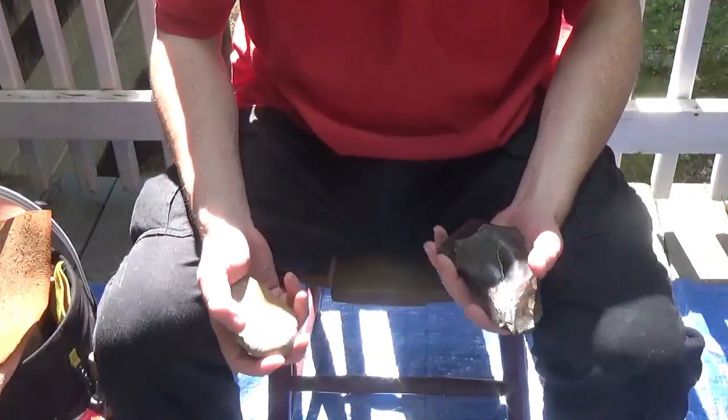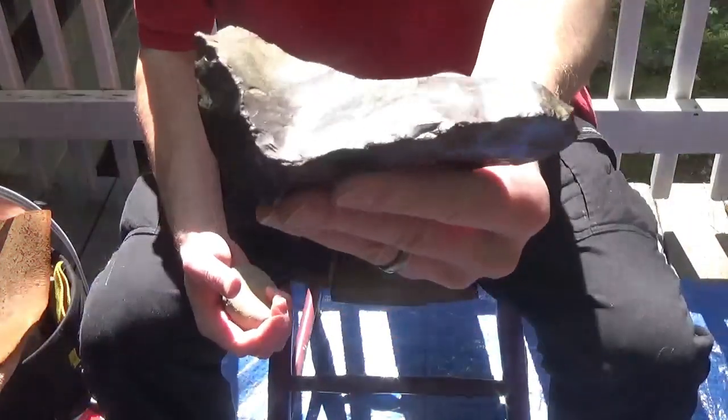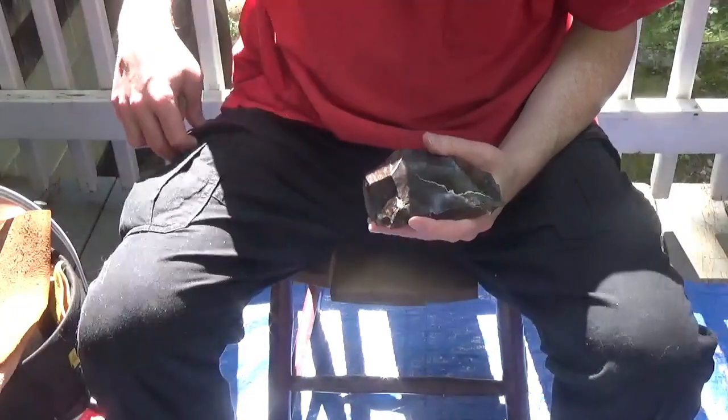Hey guys, Greenbird here. I've got a piece of Rainy Buttes petrified wood. It's from North Dakota.